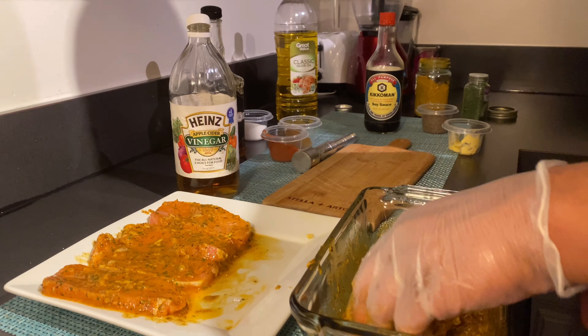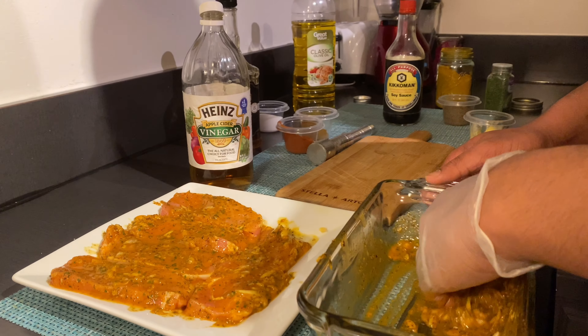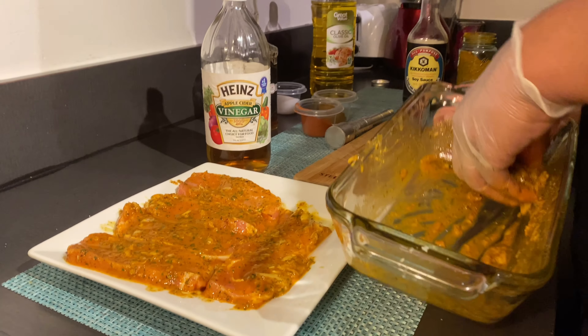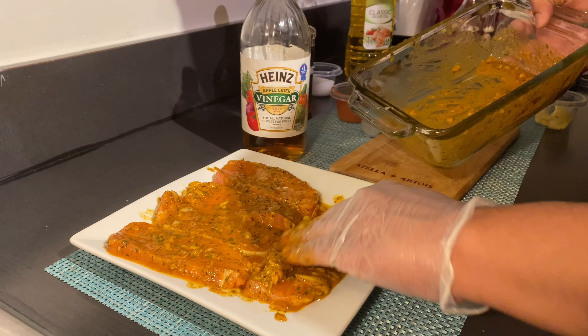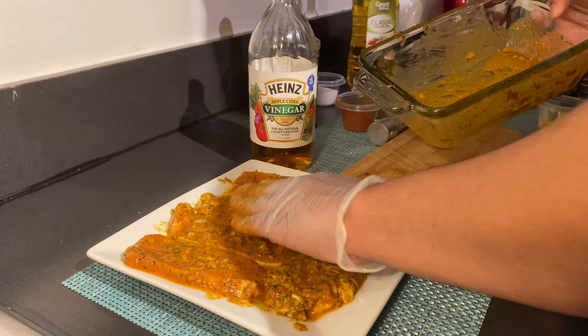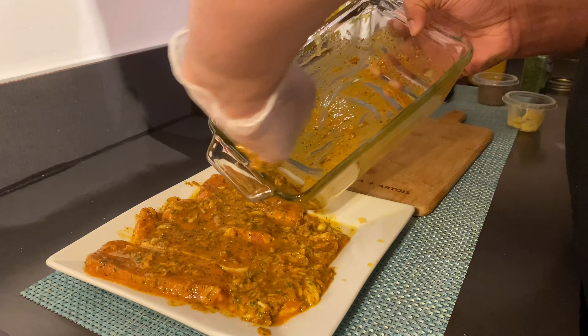All right guys, so it's the last one. The next step when you make a good pork chop is you have to let this seasoning get into the chops. You have to leave it at least for about an hour — I would suggest that — but if you're in a rush, at least 30 minutes.